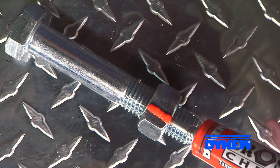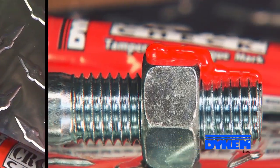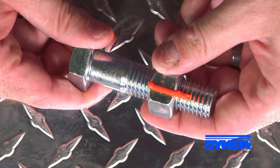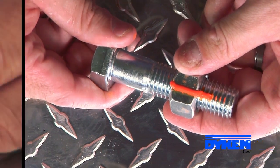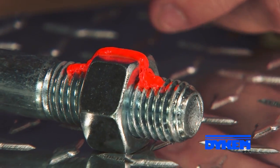Let me show you how it works. We'll apply a consistent thin bead of Crosscheck across the surface of this nut and bolt. Then we'll fast forward through the one hour drying time to show a fully cured line. Now we'll break it loose, and this is what the mark looks like after it's broken loose.